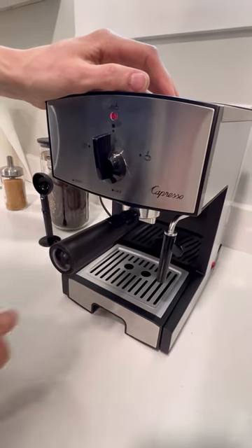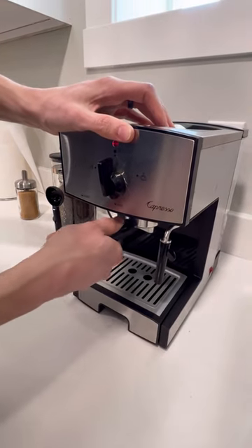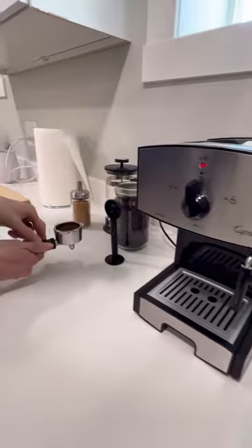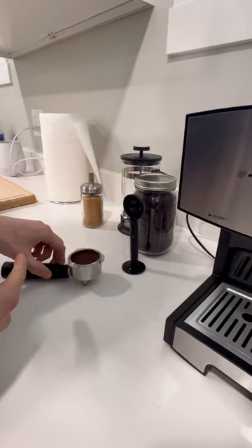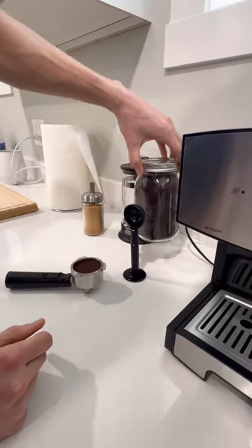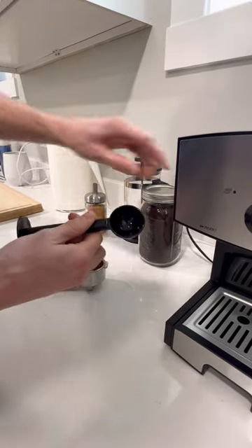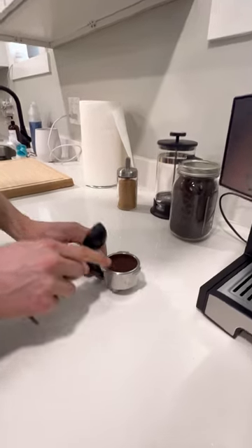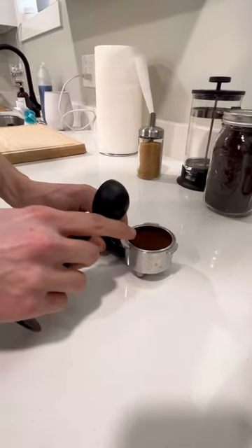The next step is to get the puck out. Grab it and twist clockwise. Take it out and pop in some coffee — I've already prepared this one for you. Grab the mug left here; I recommend using these scoops. One and a half of these little scoops goes in. You want it to be pretty full, not overflowing but close to the edge.